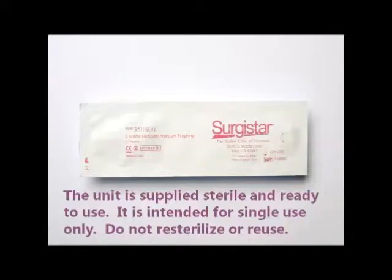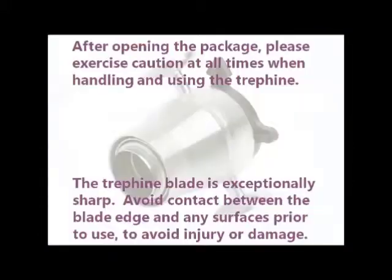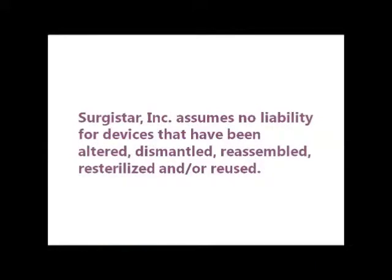Do not re-sterilize or re-use. Carefully inspect the packaging and do not use if the package has been opened or damaged. The blade is exceptionally sharp, so please be careful when handling. Avoid contact with any surfaces to avoid injury or damage.